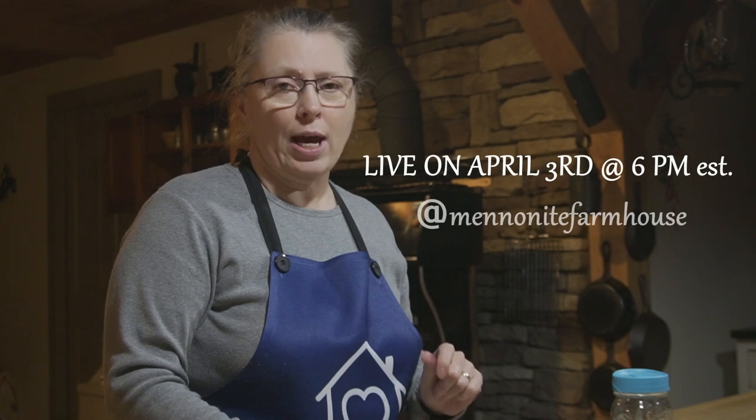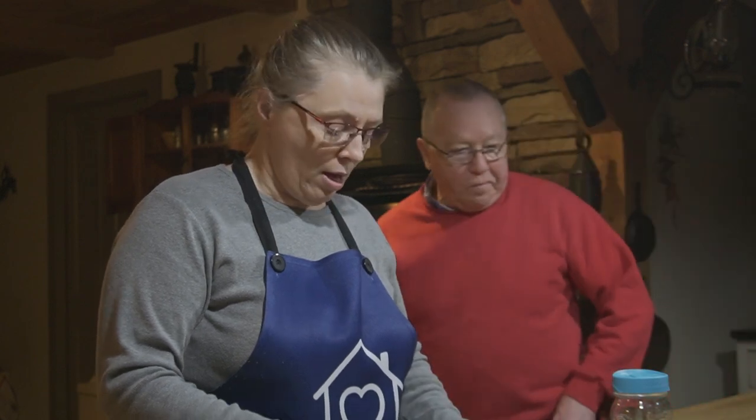I want to thank Leanne and Tony for inviting me to join in on this collaboration, and I want to thank you for joining me on my channel. I hope you consider subscribing — I'd love to have you join my family of keepers. Don't forget to go visit the other channels in this collaboration, and don't forget the giveaway, which is happening on April 3rd at 6pm on Leanne's channel, the Mennonite Farmhouse. Comment so that you can be entered into that giveaway and start making some pies!